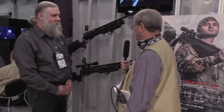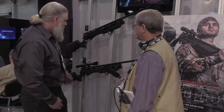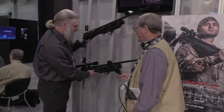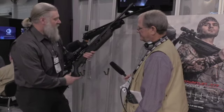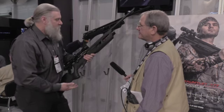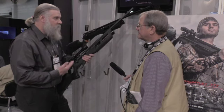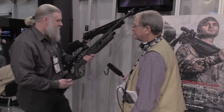This is our last stop here at the Umarex booth, and we're going to take a look at the Gauntlet. We've got the Gauntlet — we started shipping this in the fall of last year. It was an immediate hit. People were impressed by the fact that they could get a repeatable, regulated shot after shot after shot performance with this gun.